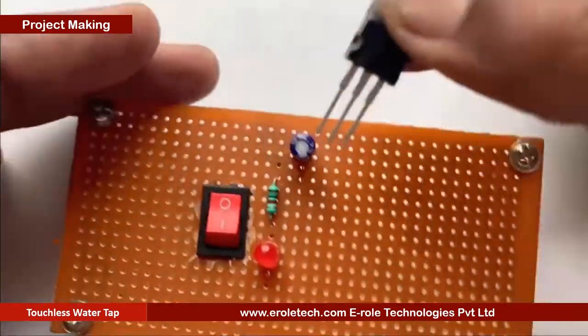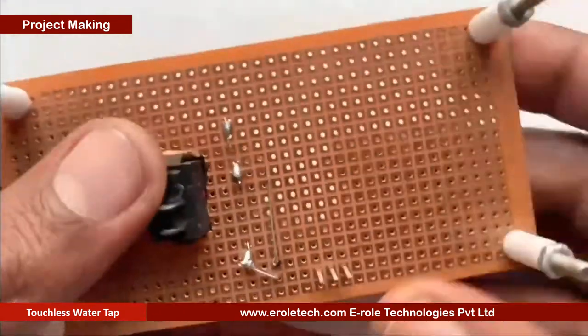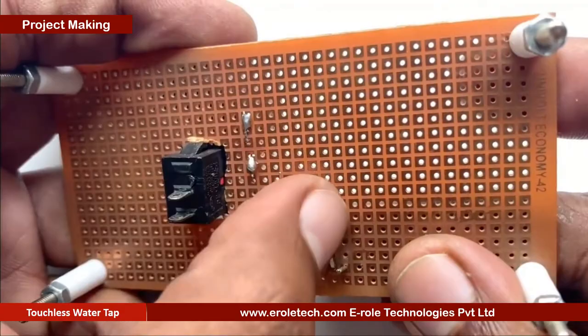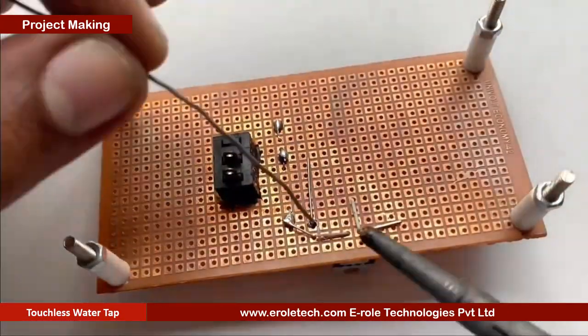Now we will solder the 7805 voltage regulator. It has 3 pins: the first one is the input pin, the second one is the ground pin, and the third pin is the output pin.